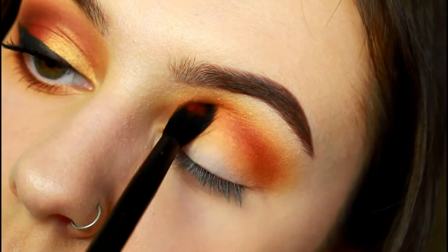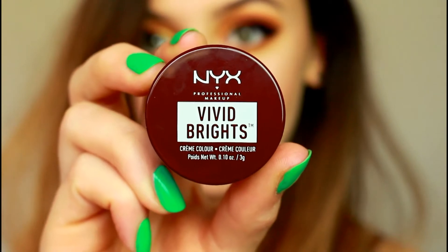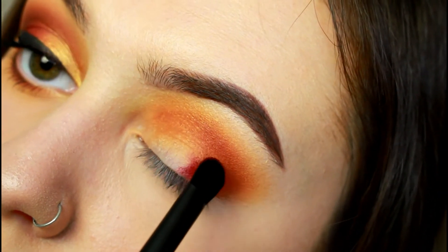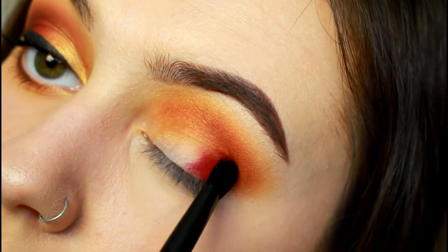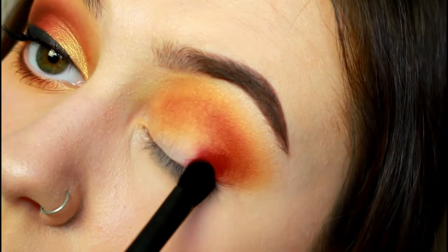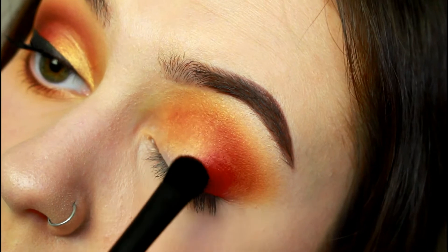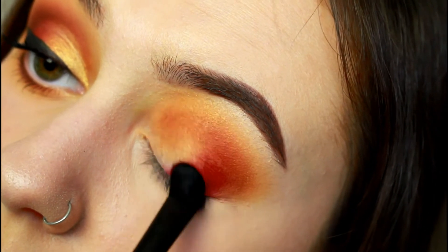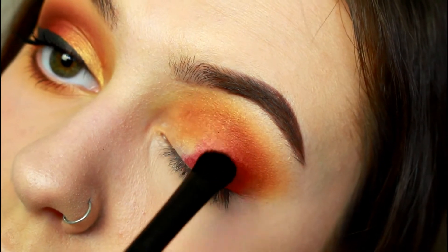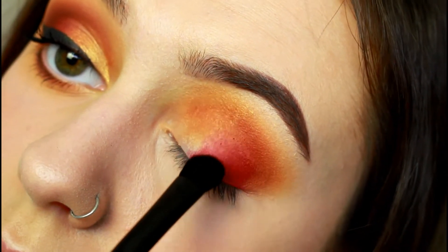Pack the NYX Vivid Brights cream colour in Bad Blood onto a packing brush — I'm using the NYX 30 brush from their new Pro Artist brush range — and pack this shade onto the outer half of the lid. If you're not used to cream products, I'd definitely recommend picking this up in small amounts at a time and gradually building up the colour, as cream products can get a little clumpy. I found the consistency of each cream colour to be different, and this red shade was a lot more firm and needed a more heavy hand to pick up the product.